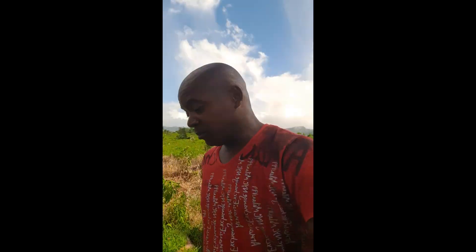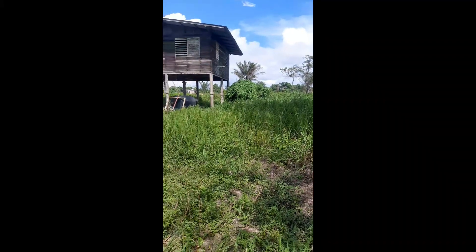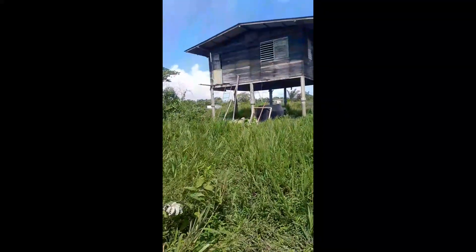Hey, Aidan here with another video. It's kind of dark where I am - I'm in the middle of nowhere. Let me flip my camera around. It's in a farmland area.